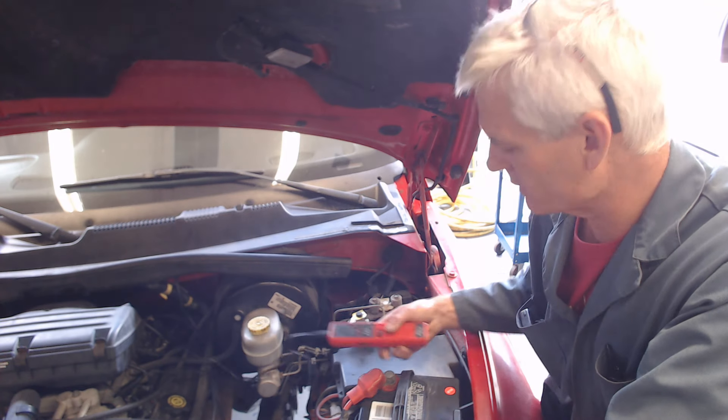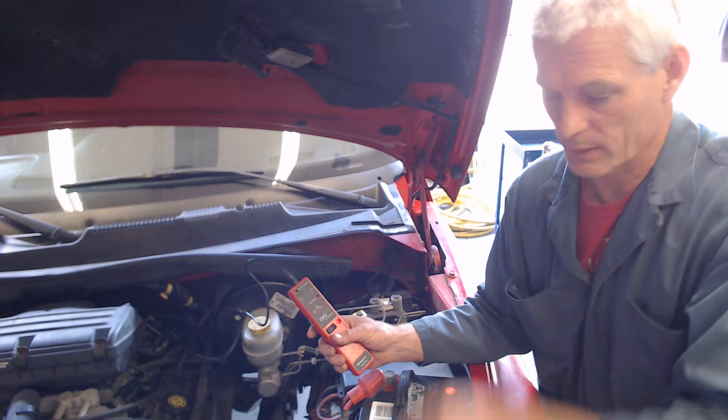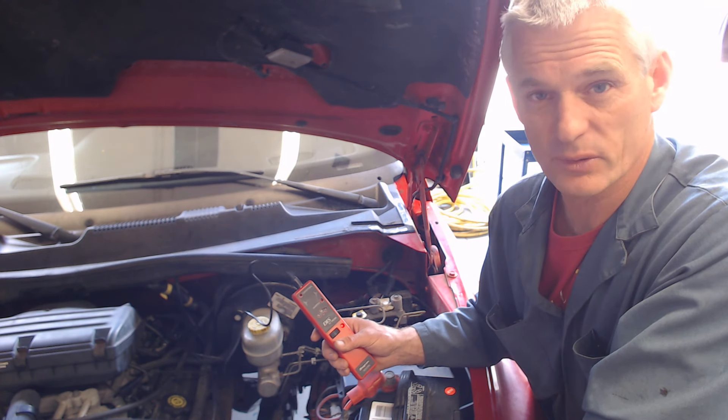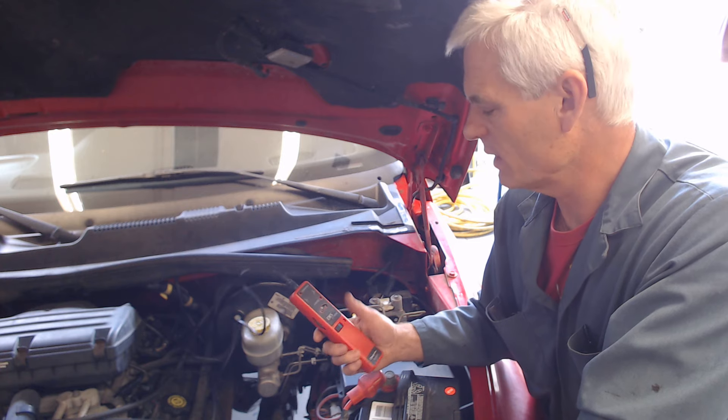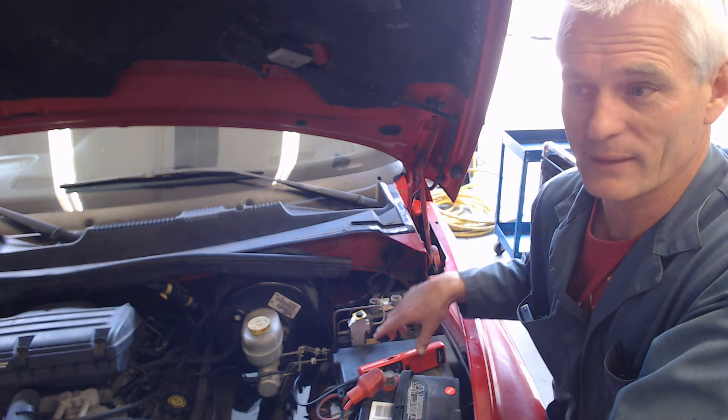That's called KV testing — KV, thousands of volts. It's measuring the voltage traveling through the spark plug wire. It gives us an indication of what's going on in the cylinder and what's going on in the ignition system. Kind of a cool test. The tester's about $100 new. All right, that's it for now.